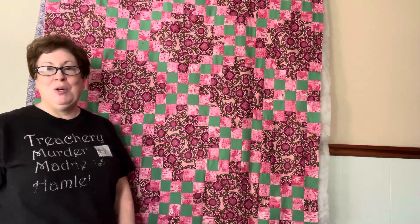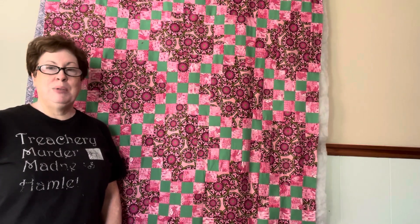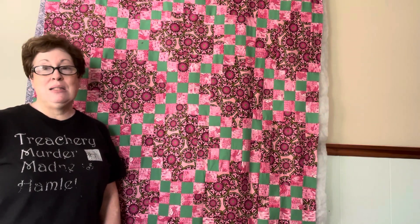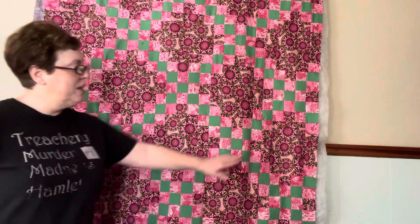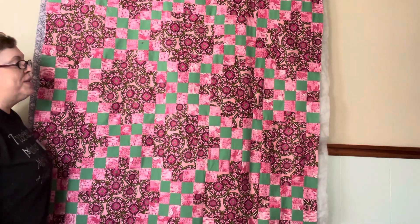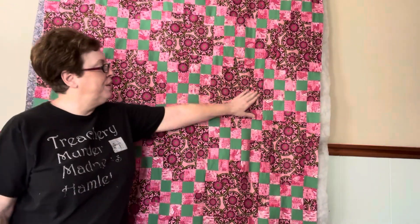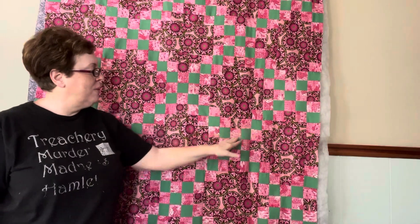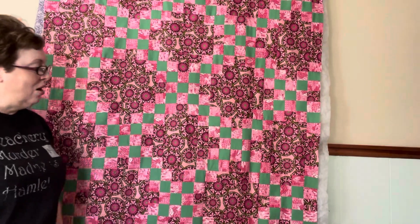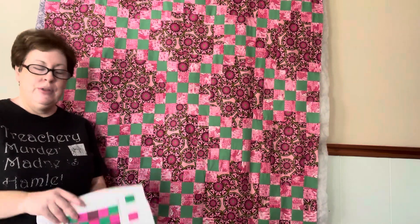I had a lot of fun making this quilt. It took approximately two weekends to put together. The double Irish chain is a fast and easy quilt — if you need a gift quickly and only have a couple of weeks, it's a great project. I don't think I'm going to put a border on it. I'm really pleased with how the colors came across, the background color, and especially that little bit of different texture in the green.